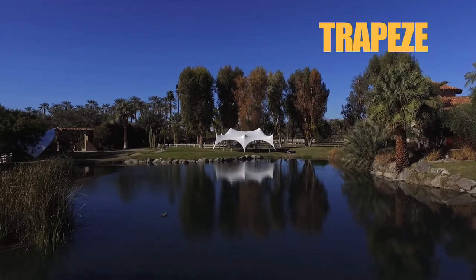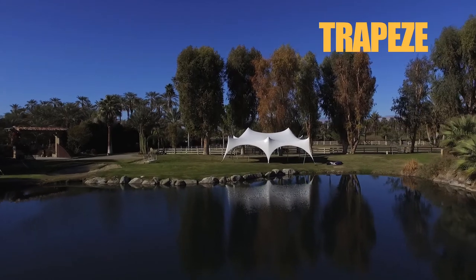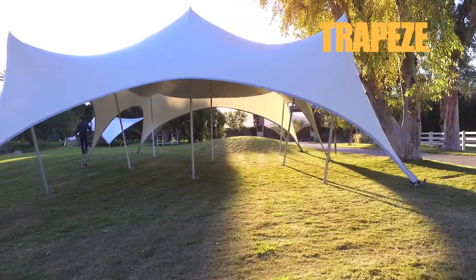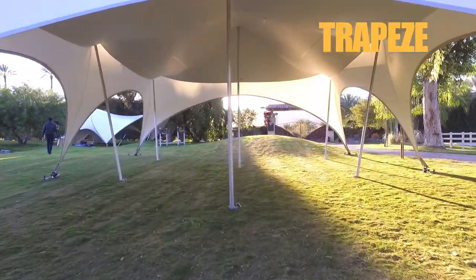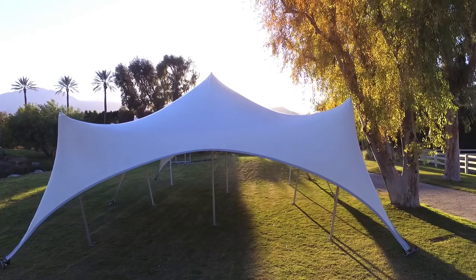The trapeze is easy, a delight to erect. Very similar to the competition predecessor, but this one's on steroids. We use PVC coated polyester for structural stability under high wind. Seriously engineered for 60 mile per hour wind without guy lines.